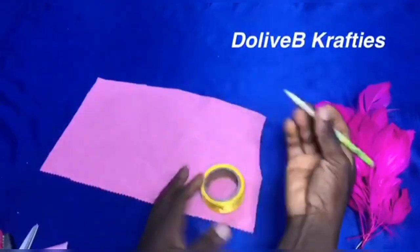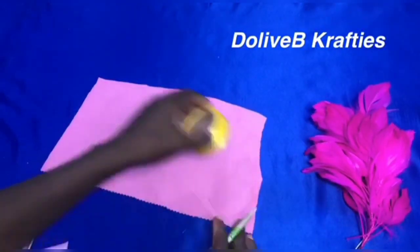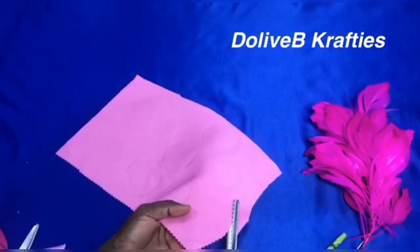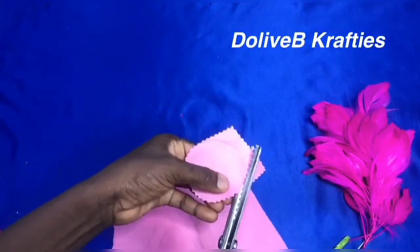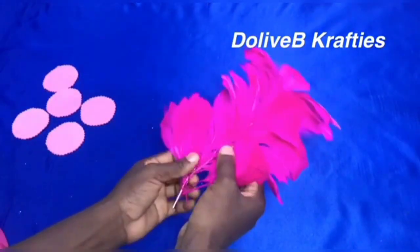So I'm going to show you the process of how to make feather flowers. To start with, I'm making use of a fabric — the particular fabric I'm using is the scuba fabric — and I'm using the zigzag scissors to cut it out. I actually drew circles on the fabric using a round object before I cut it out. I have my feathers ready.